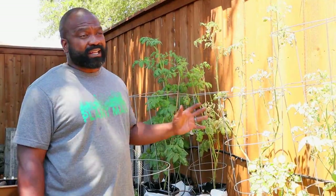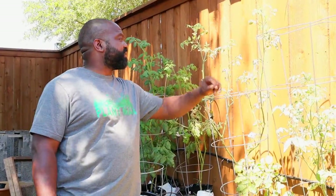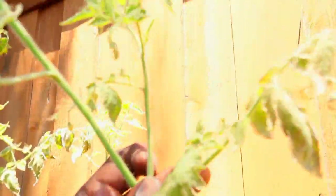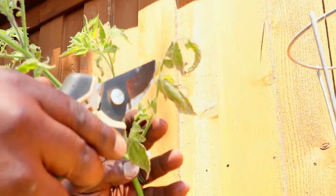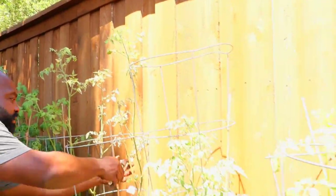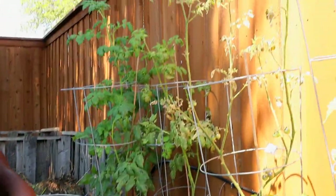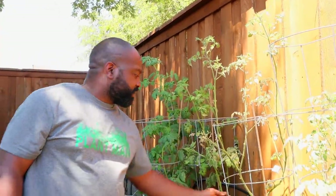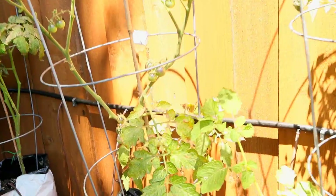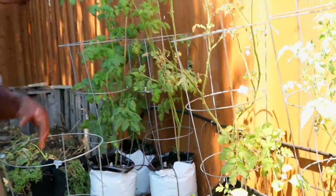We had a lot of spider mite issues — they were basically sucking the life out of some of our plants. You can see right there on this branch the spider mites are just all there. We just came back from Georgia to find this damage. When you see plants with those webs, you have a spider mite issue. This plant might be a goner, but luckily these are the Blue Cream variety and we have some on here right now, so we're going to allow them to get right with the sun.